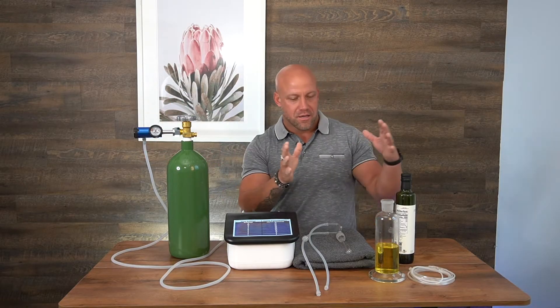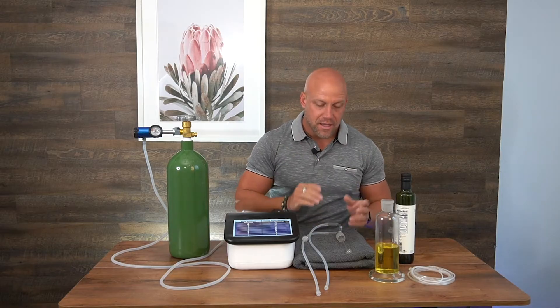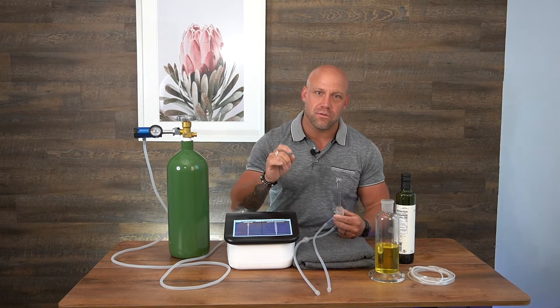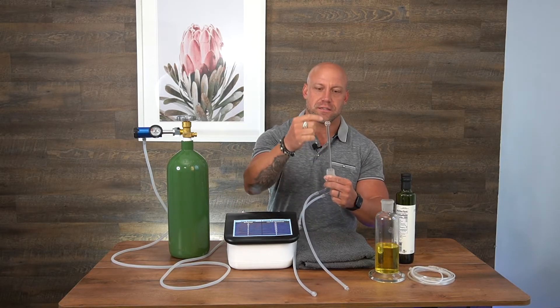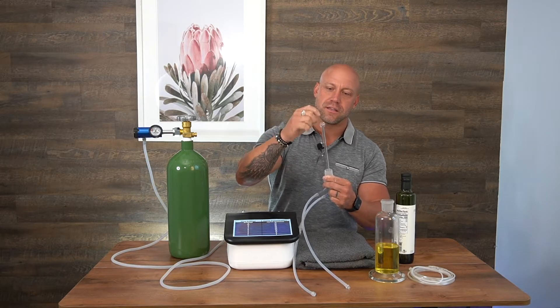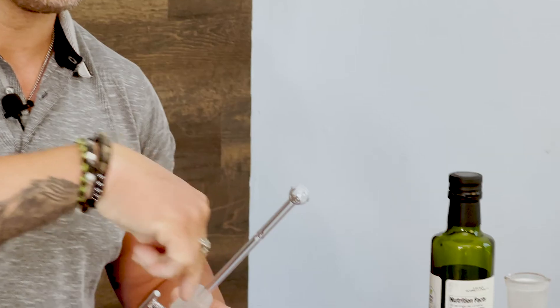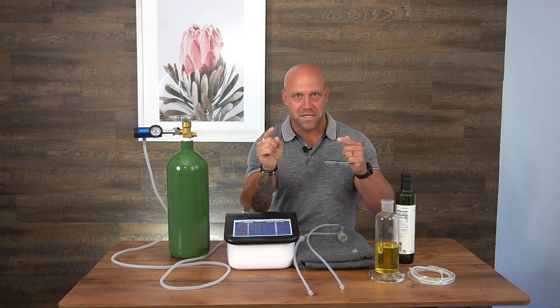Those are always set up, but this is where the magic's going to happen. We have our stem. What you're going to notice is that when we do water bubbling, the stem is completely different. The stem on this has more of a little bolus on the end, so it actually allows a larger amount of ozone to go into the oil. That's a good thing to notice — you don't want to mix the two.